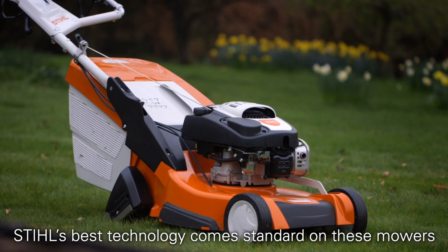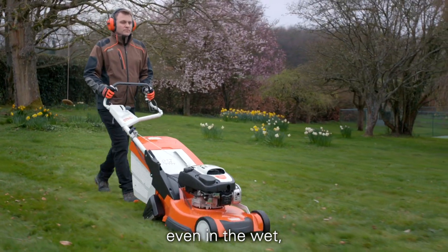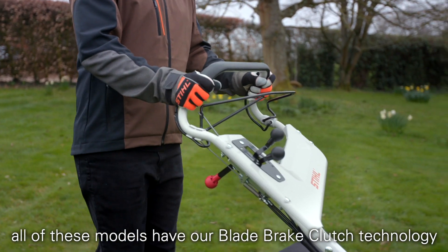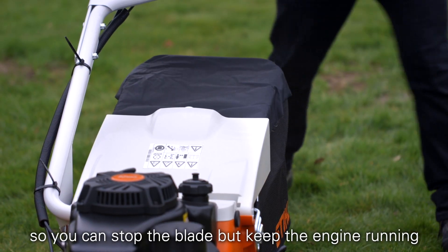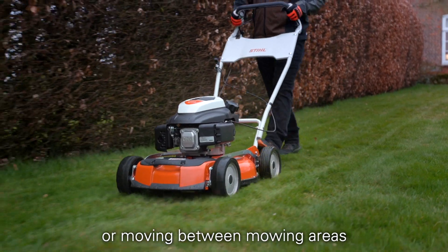Stihl's best technology comes standard on these mowers. High lift blades give excellent cut and collection even in the wet and all of these models have our blade brake clutch technology so you can stop the blade but keep the engine running while emptying the grass catcher bag or when moving between mowing areas.